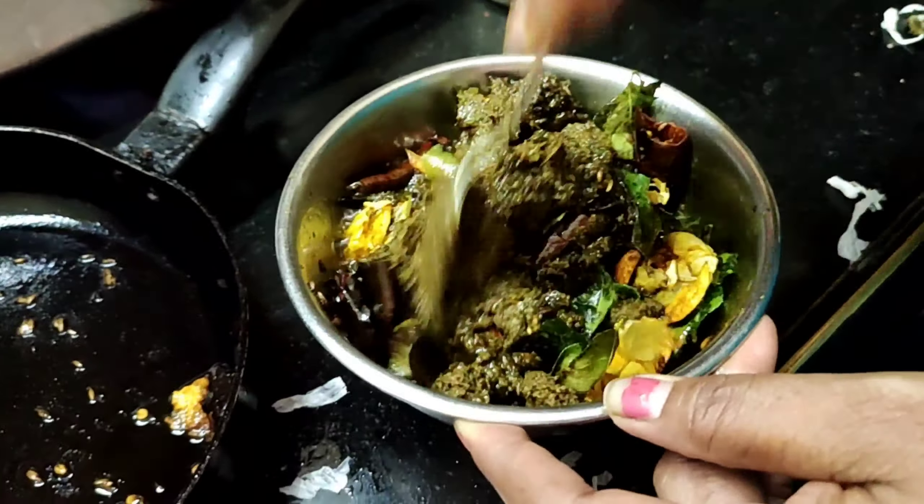I am going to add some water to the pan, then serve it in a serving bowl.